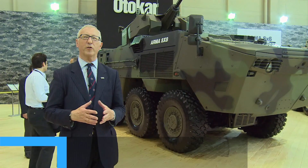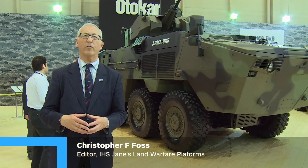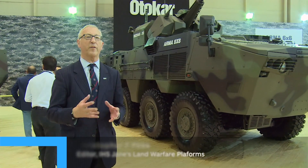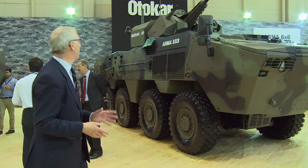In the early days, most of the vehicles produced by Otterkamp were wheeled vehicles — 4x4. A few years ago, they started developing a complete family of new vehicles, and this is called Armour.